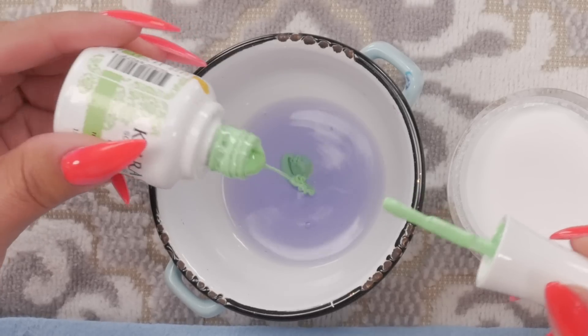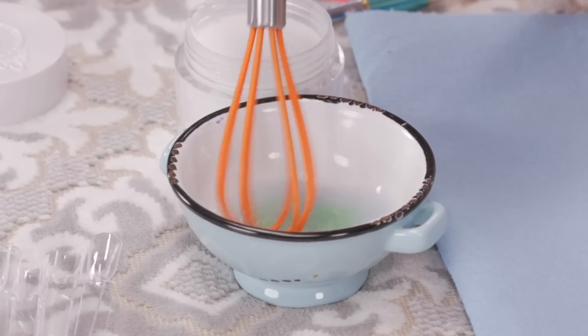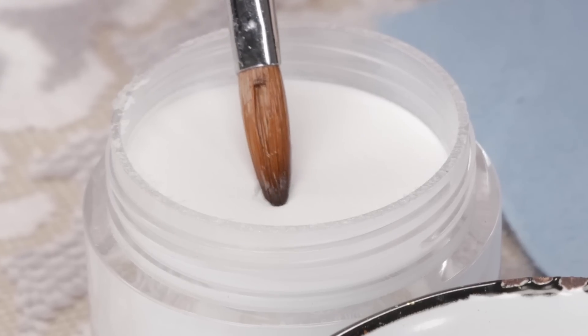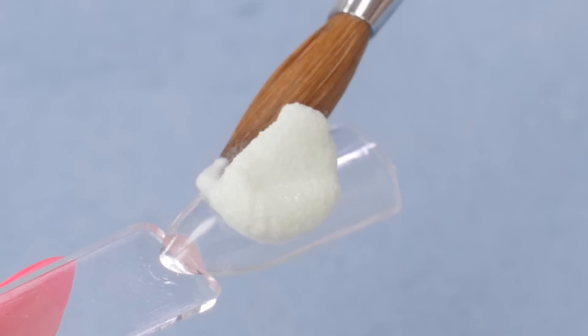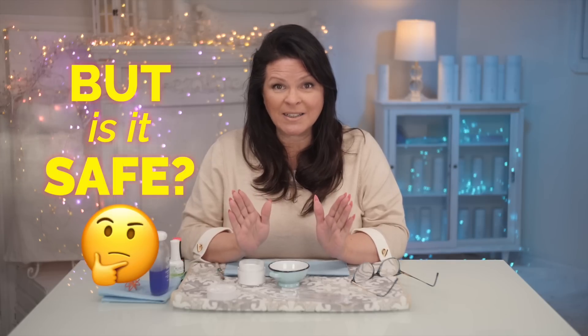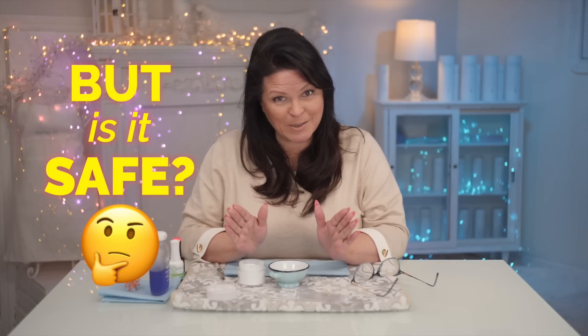Have you seen this new trend where you could take a little bit of gel polish and blend it with your monomer, then create an acrylic bead? Seems like a great idea — it extends the color palette, creating so many new acrylic colors we don't have to buy. I wanted to ask a chemist expert, Jim McConnell, to see if there are any repercussions in doing this technique.